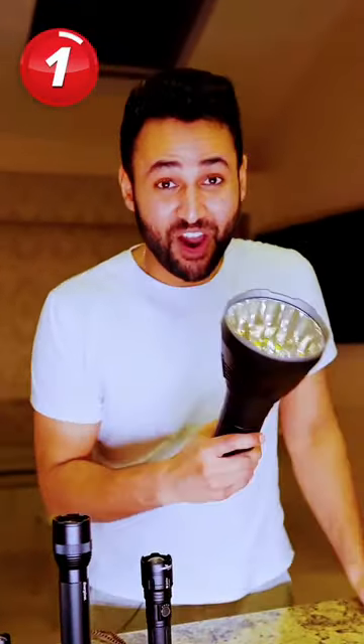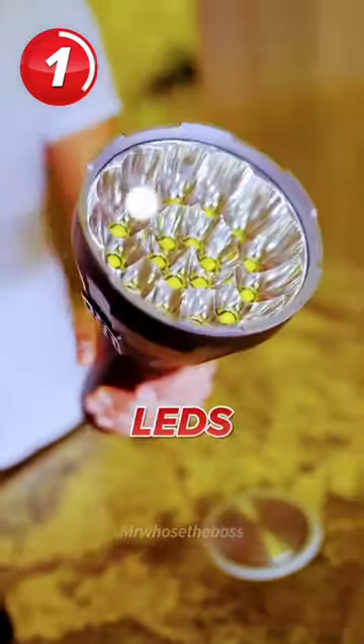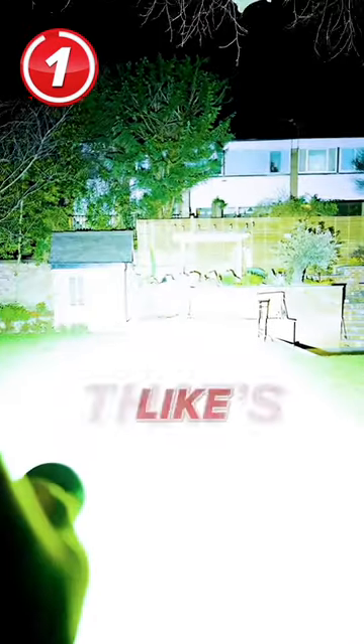And now it's time for the big daddy: 100,000 lumens. It's powered by no less than 18 high power LEDs. I've just seen my neighbor recording me doing this — he is not happy, but he hasn't seen this yet. Three, two, one. That's like the sun.